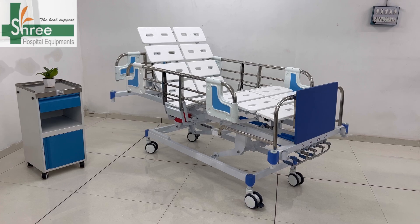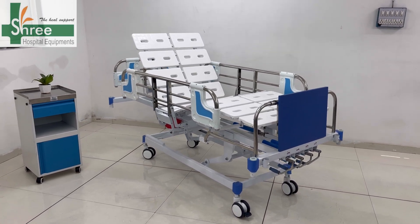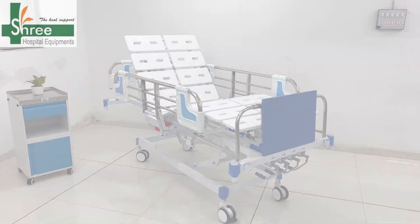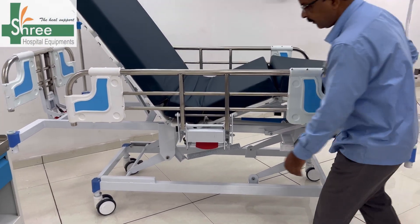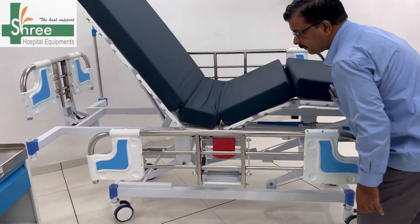This is the new Jupiter ICU bed by Sri. It has a combination side railing with the strength of metal and the aesthetic of ABS.